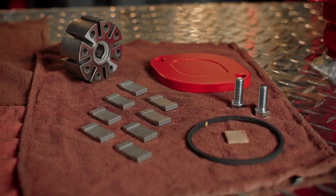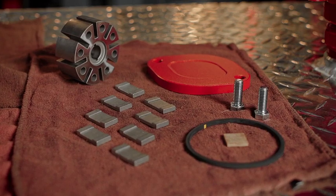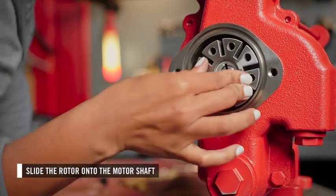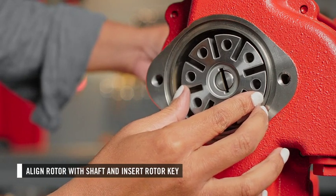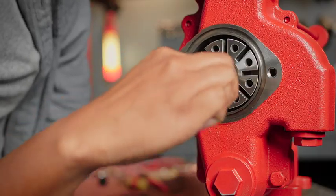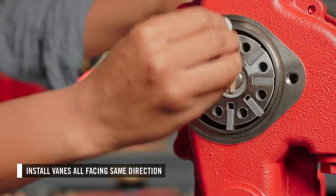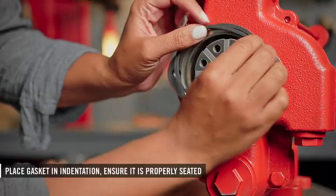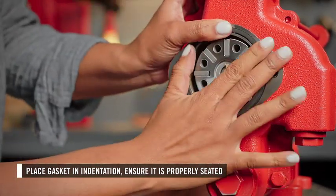Once the new shaft seal pieces have been installed, you can install the rotor, rotor key, vanes, and gasket. First, slide the rotor onto the motor shaft. Make sure the rotor is aligned with the motor shaft and insert the rotor key. Next, install the vanes, ensuring they are all facing the same direction. Then place the gasket in the indentation on the rotor cover and ensure it is properly seated.